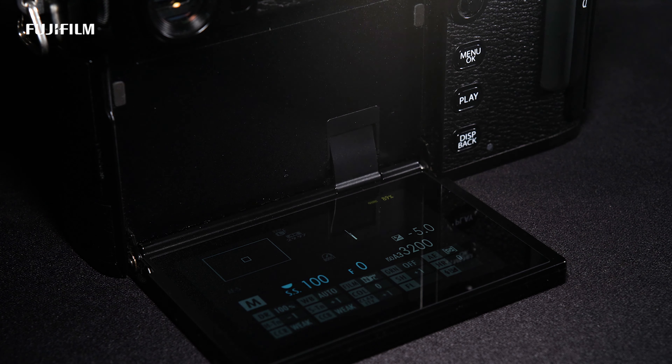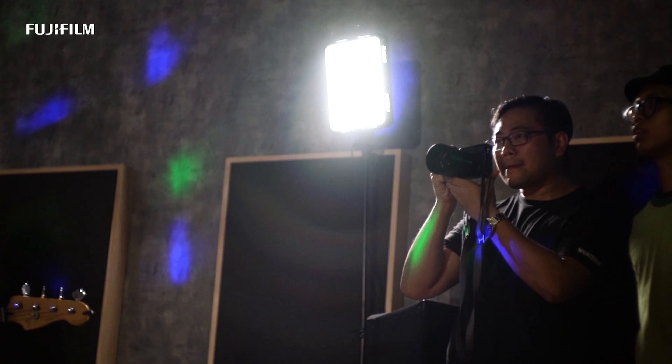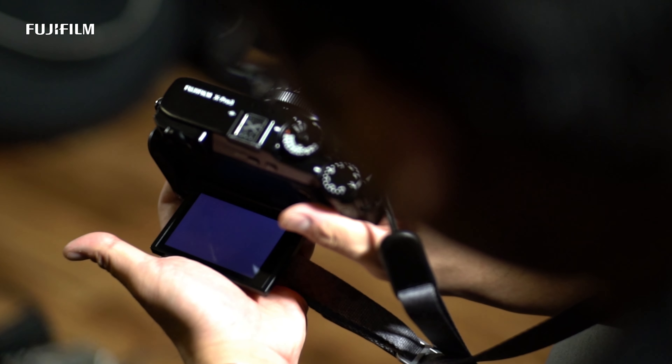The latest design feature for the X-Pro3 is definitely the flip screen. I personally love it because it helps me concentrate on looking through the viewfinder to get my scene, rather than depending on the screen. It flips down conveniently to allow you to shoot from waist level, even all the way down to the ground, and you can do an overhead shot as well.